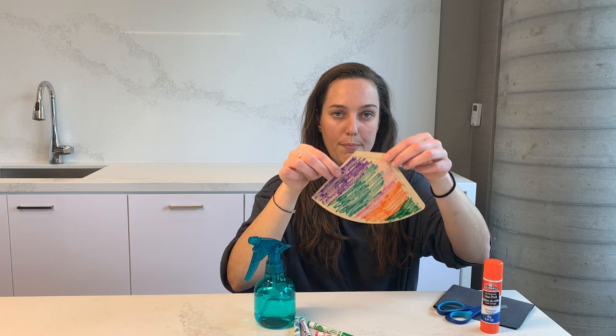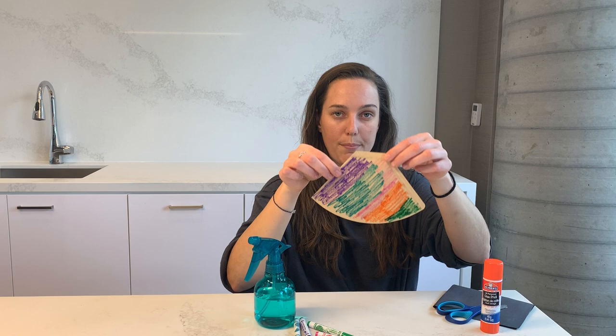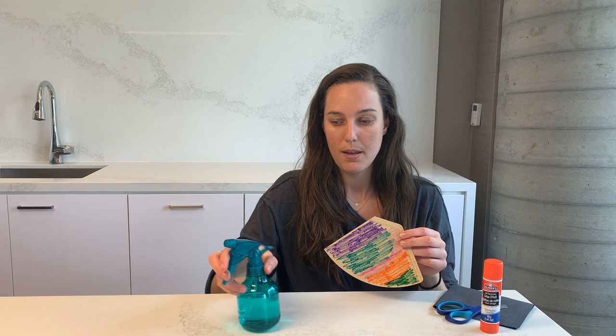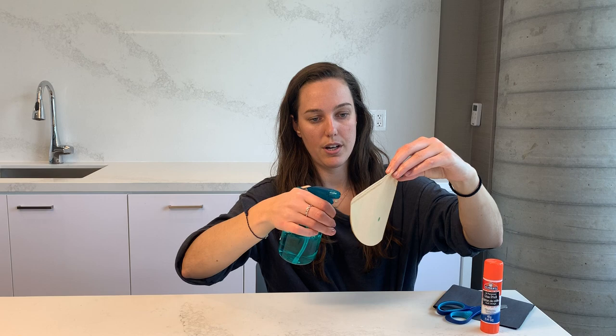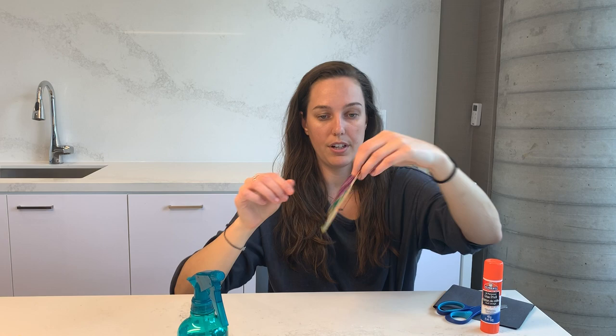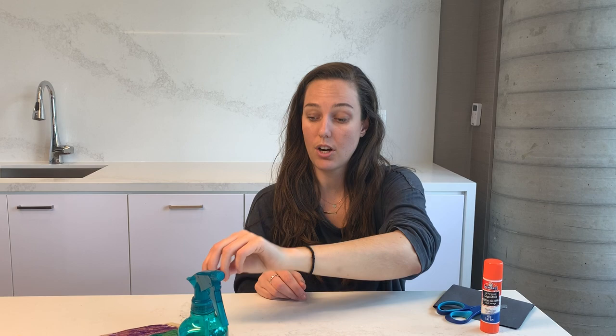I have my umbrella here all colored in. The next thing I'm going to do is spray this — and this can get a little bit messy especially as the colors start to blend together, so you might want to do this over the sink, in the bathtub, or on a covered surface. Your child can help with this part too by actually spraying the coffee filter. I'm going to spray this with water and immediately the colors start to blend together.